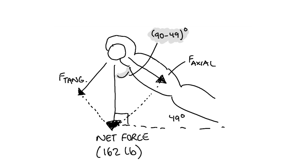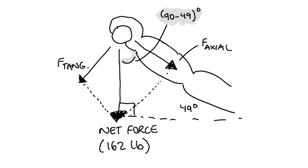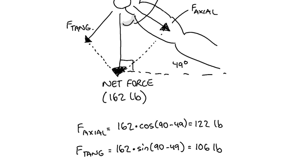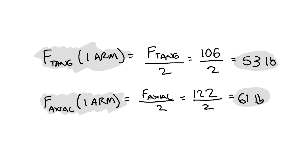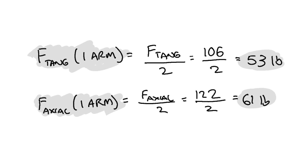Since the net force I applied to the pull-up bar is 162 pounds in the vertical direction, I can use geometry to separate this into an axial and tangential component. I found that the axial force I need to exert on the bar is 122 pounds, and the tangential force is 106 pounds. Since both arms exert equal force, the axial and tangential forces through a single arm are 61 and 53 pounds respectively.